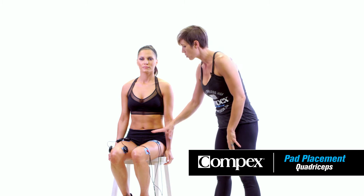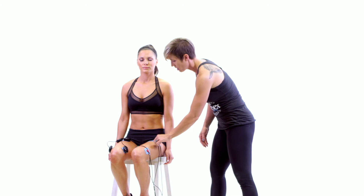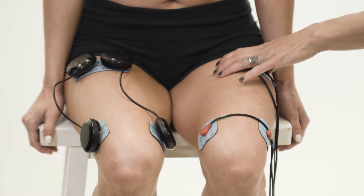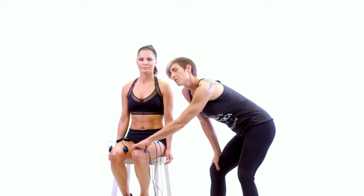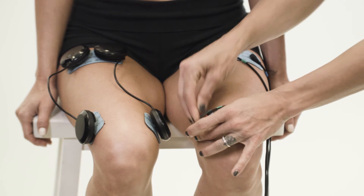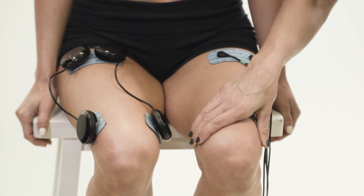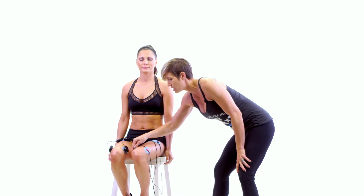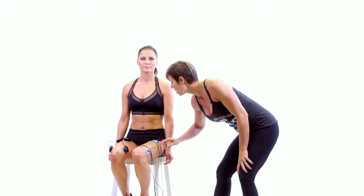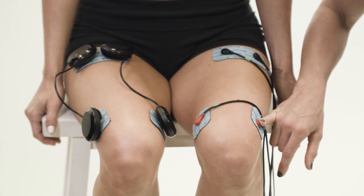Here we have pad placement for the quadriceps. On the left side we have the wired device placement: we have a 2x4 at the top of the quad, the longer pad, and then we have two of the smaller 2x2 pads — one on the VMO, which is the little knot at the end of your quad on the inside of your leg right above the knee, and then the other 2x2 at the end of the vastus lateralis, the muscle that comes down the outside of your quad.